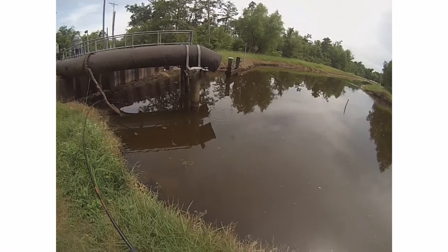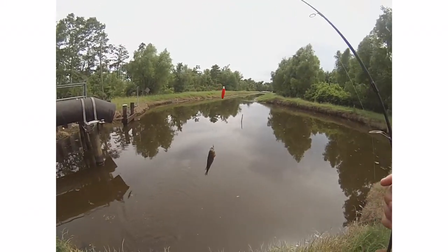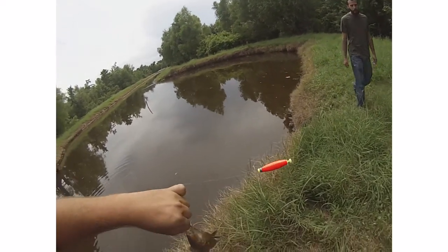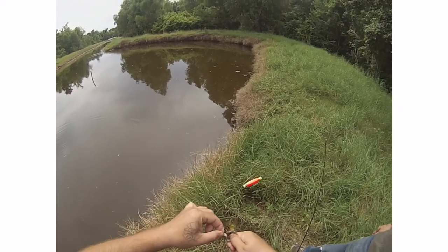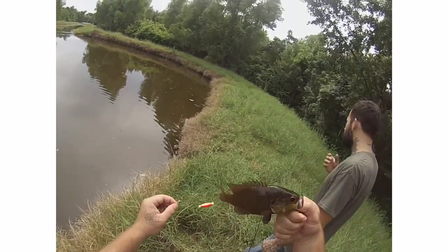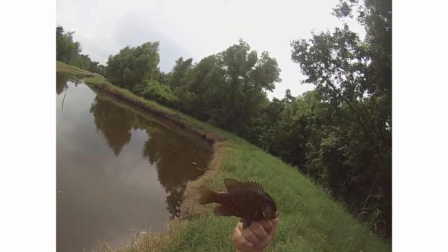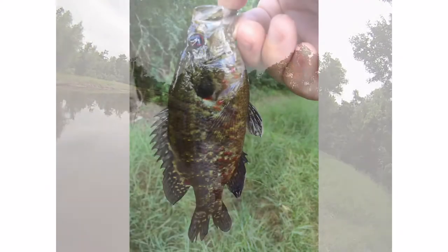There we go! A beautiful garglai. Look how pretty he is, with all the green and the red and everything like that. Like diamonds on him. Pretty.